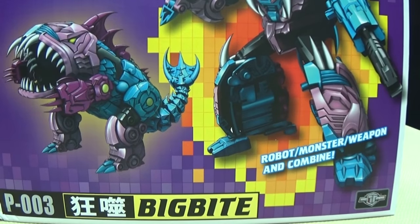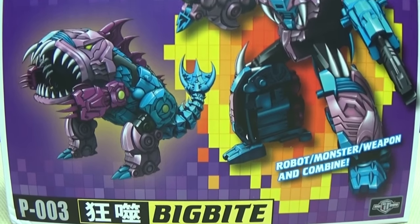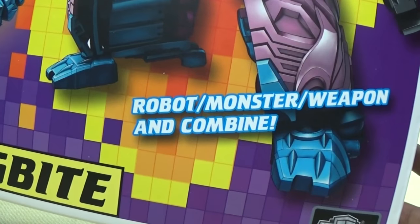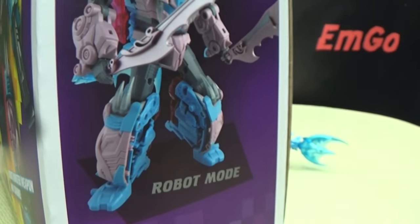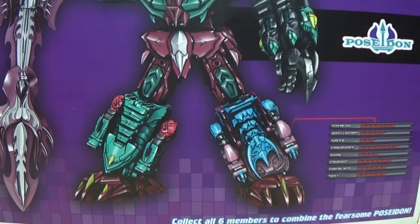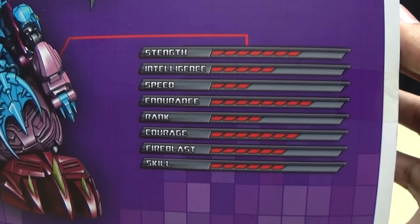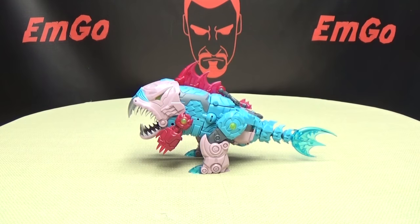Right off front, you can see very G1-y packaging there, and you have a nice piece of artwork of the robot mode and the alt mode. His name is Big Bite — robot, monster, weapon, and combine! On this side of the box we have the robot mode, on this side we have the monster mode. On the top of the box you have a run-through of all of his modes. On the bottom you just have WARNING — please don't eat anything in this box. And on the back of the box, you have a nice rendition of the combined form of Poseidon, and you also get tech specs for Big Bite himself. And that's basically it for the packaging.